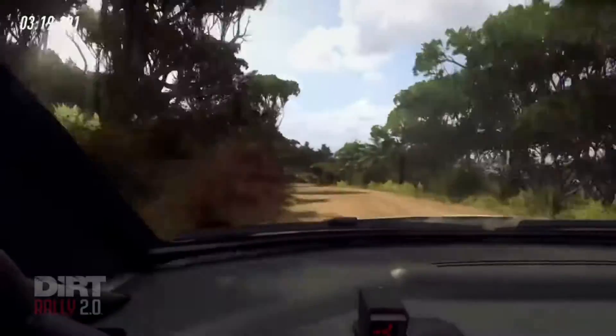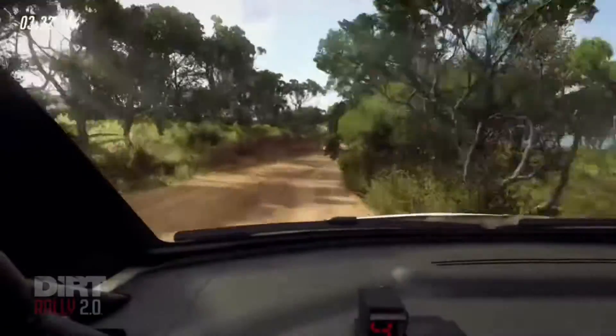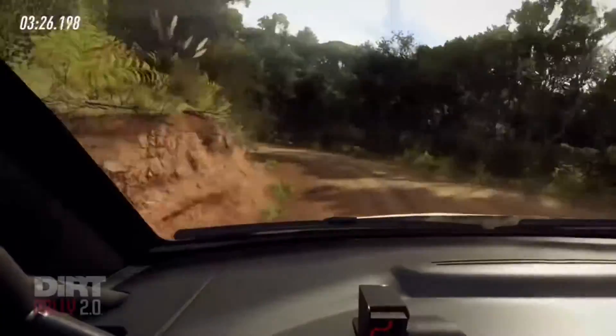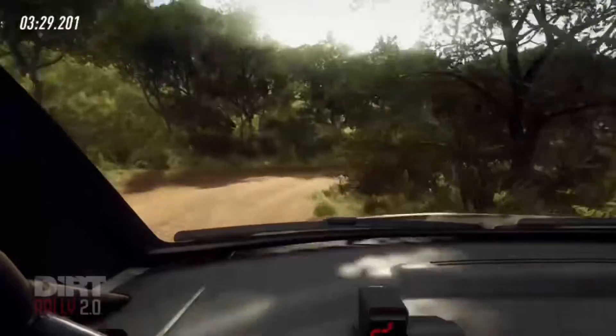20, 6 right, into slow 1 left tightens, into 1 right tightens. Open 60 over crest, and finish 70 to stop.